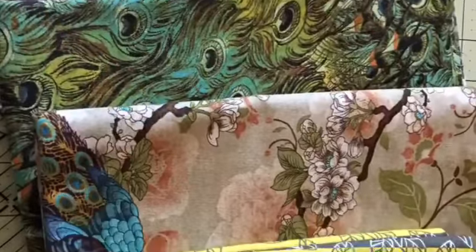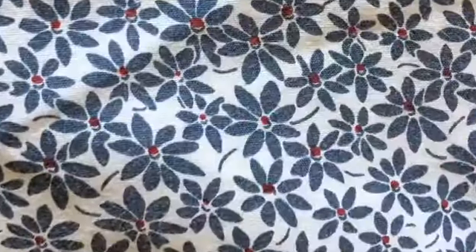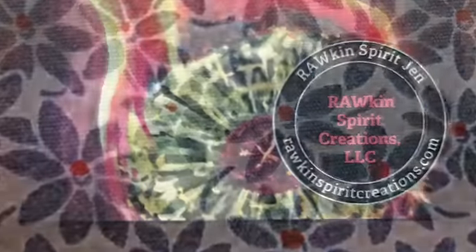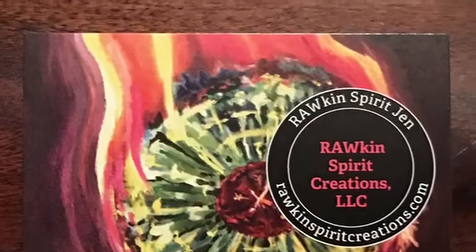These are just going to be a joy to wear. You can change them with your mood and have several pairs to go between. I hope you like these as much as I do. God bless, make it a great day — visit rockinspiritcreations.com to see everything that's available.